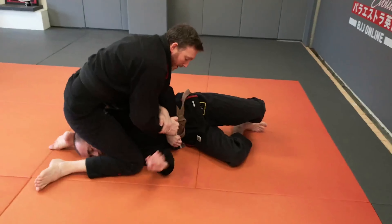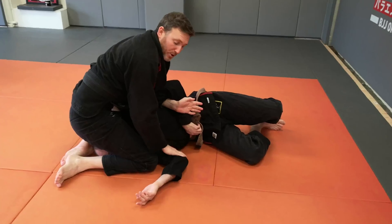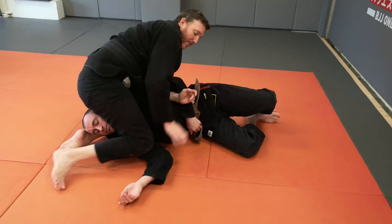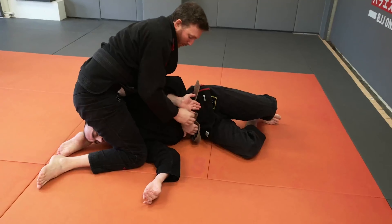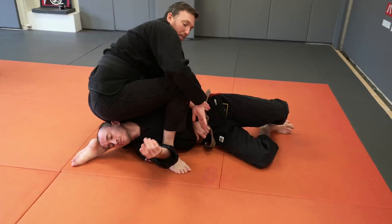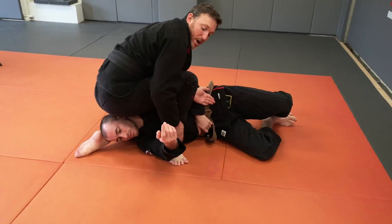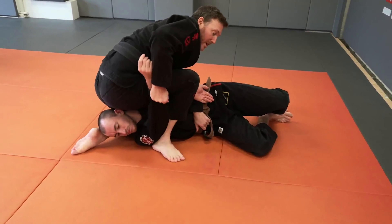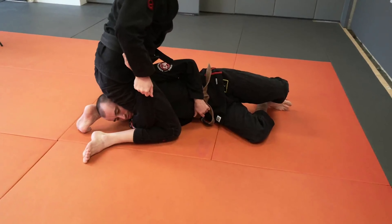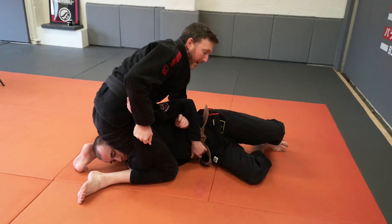So from the North-South Kimura we're looking to step over the top of this bottom arm. Step over — or if the arm's being a little bit more active we can pin and control it and use our hand to push and step over. Heel pulls nice and tight into the armpit. Grab the sleeve, lean forwards, make sure that your back knee is in behind the neck, not behind the back.